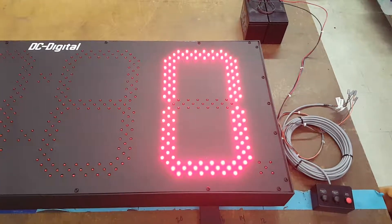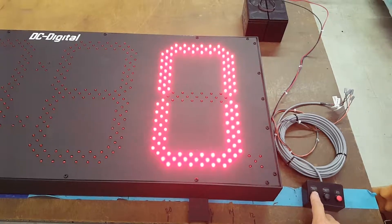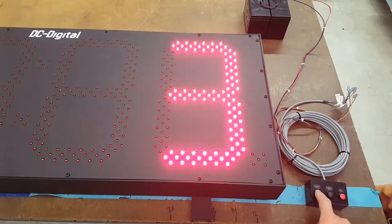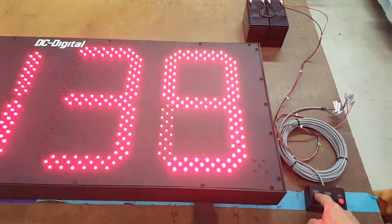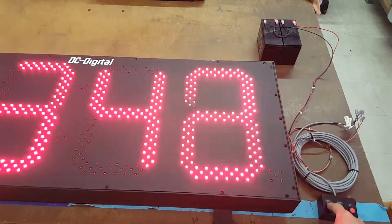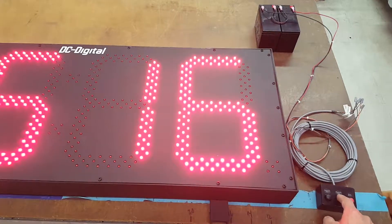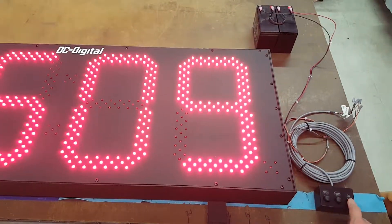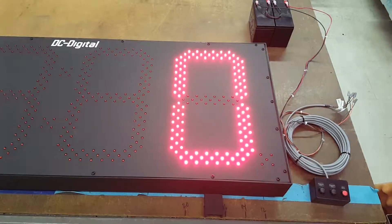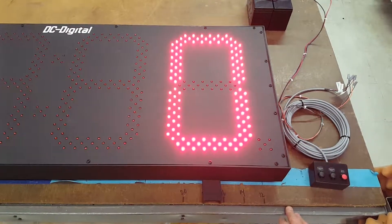I'm going to demonstrate the setting of the display. I can push down to increment by one individual count, or I can hold it down and it will slowly speed up and fill the display rather rapidly. I'll release and it stays there. I can decrement by one, and then we have a third switch for reset to zero. This is a remote switch with pigtail leads for connection.